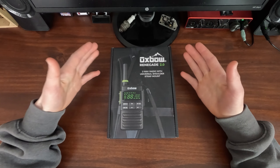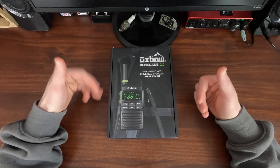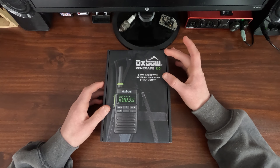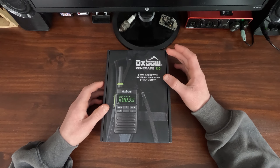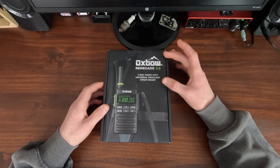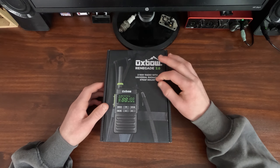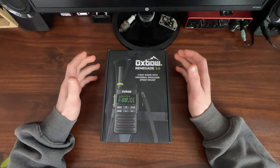After doing some research I finally found some walkie-talkies that fit all our needs. These are Oxbow Renegade 2.0s. There's also an Oxbow Renegade and an Oxbow Renegade 2.0x. The Oxbow Renegade 2.0x I believe just has Bluetooth — we didn't get the ones with Bluetooth because we didn't really need it.